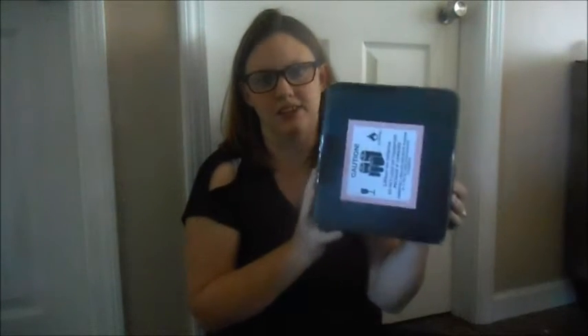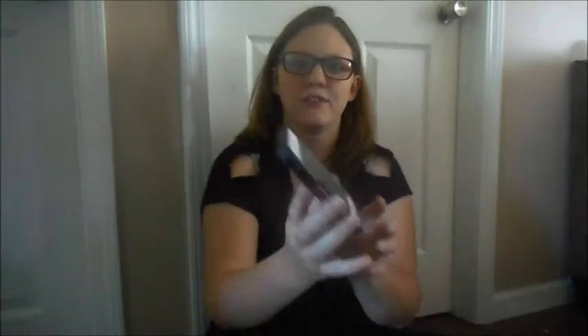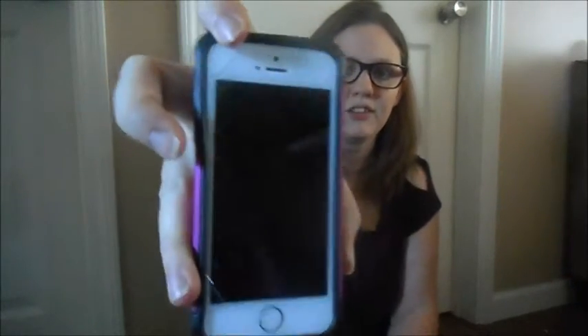For Christmas my husband ordered me the new iPhone 7 and I just got it in the mail today. Right now I have the iPhone 5S, and it just has a teeny tiny crack and it's not charging.